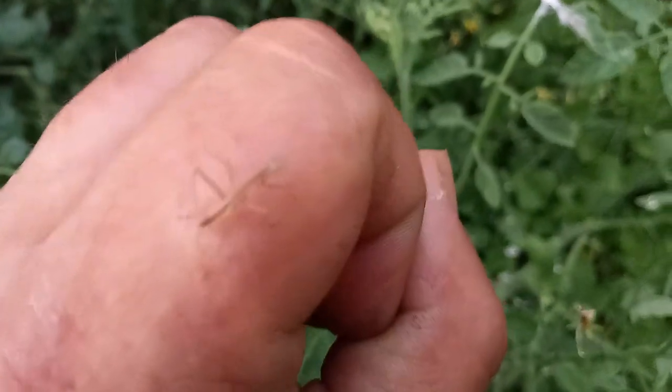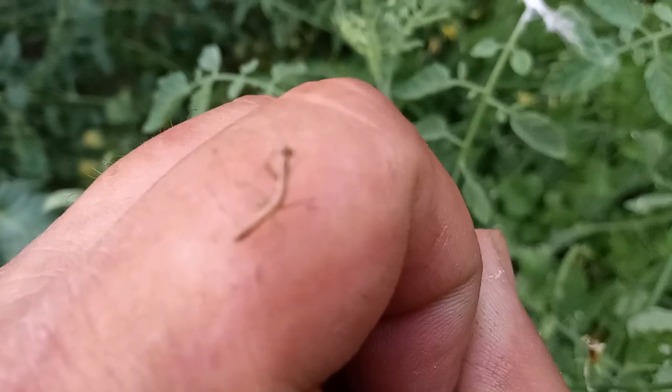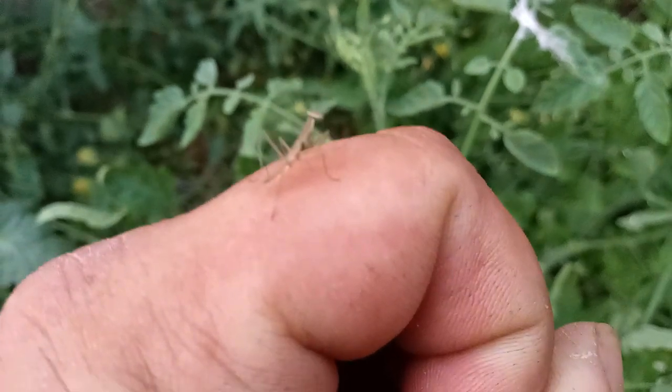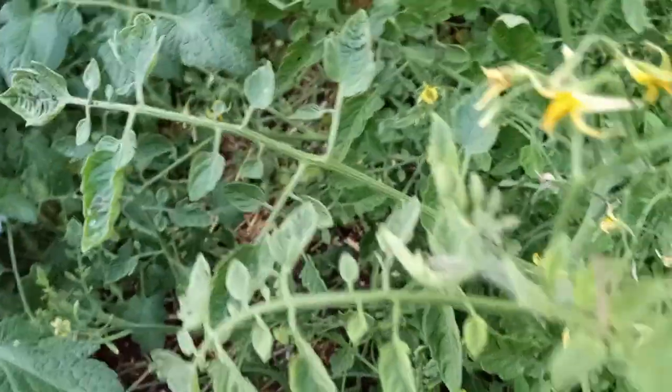These little guys are going to be all over the place. And these are probably some of your best little garden warriors ever. Let me see if I can get the camera to zoom in on one of them. Hey, little girl — are you going to wave at everybody? Say hi, Patriot Gardeners. I am about two hours old. Getting these guys and letting them go in your garden is probably one of the coolest little things that you can do.